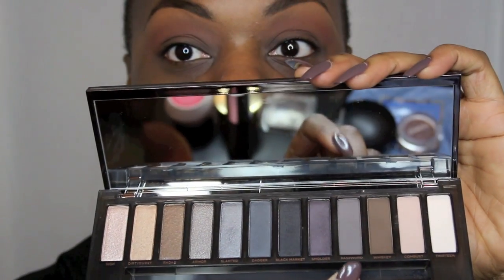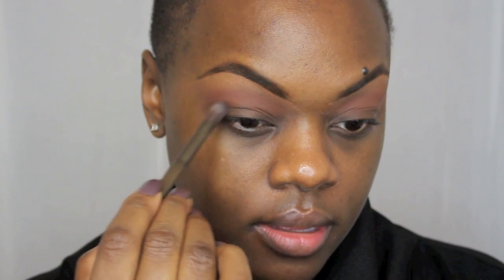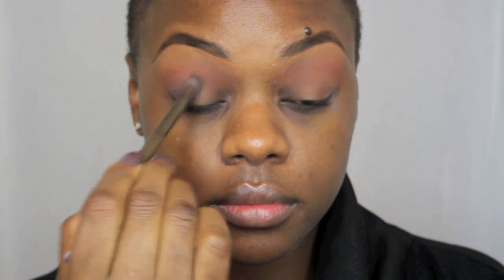My next transition color is Password from the palette, which is like a purple-gray. I'm going to use the blending brush that came in the palette — it looks like a detailed pencil brush on one end and more like a 217 on the other end. I pop this on the lid, starting on my outer V and working into the center of the pupil. Then I go back with my BH Cosmetics blending brush to blend those colors together.